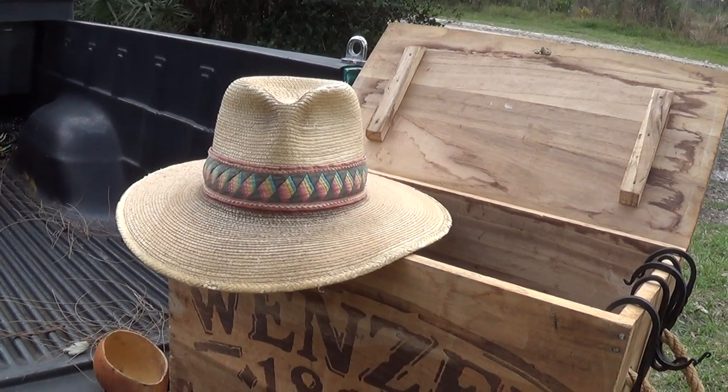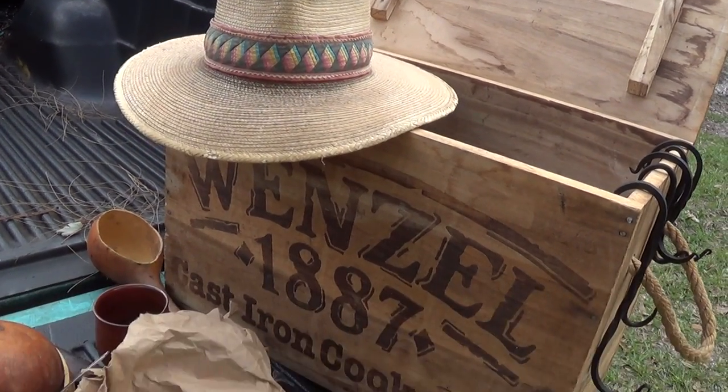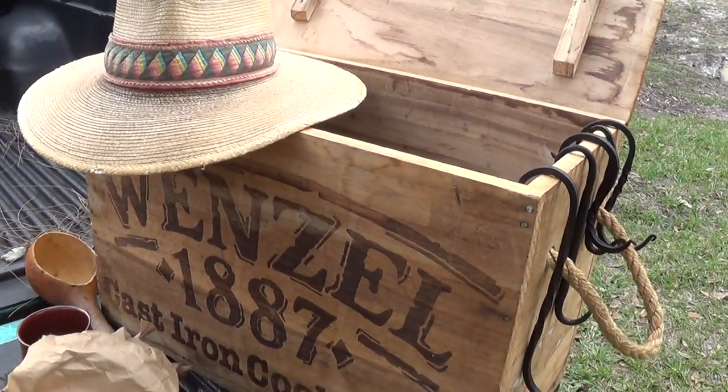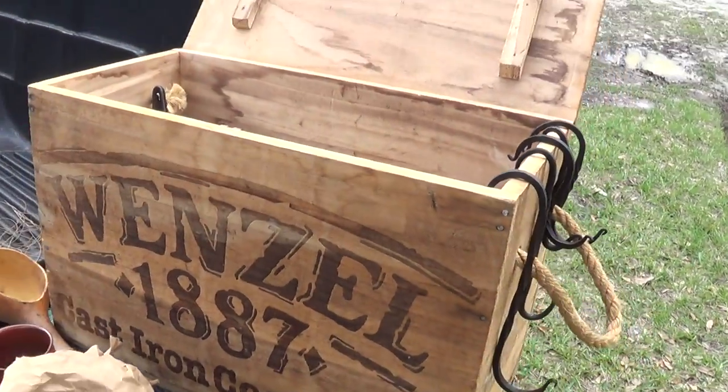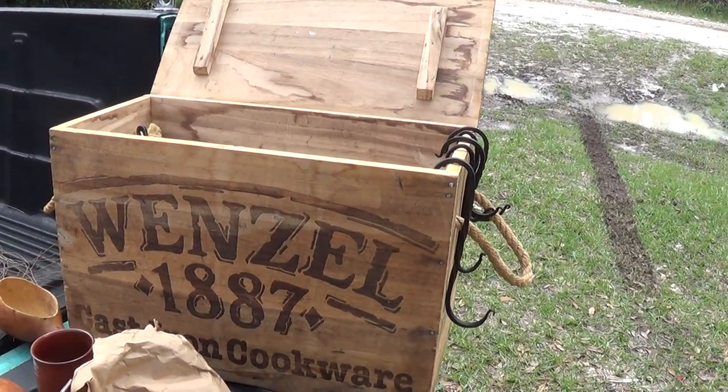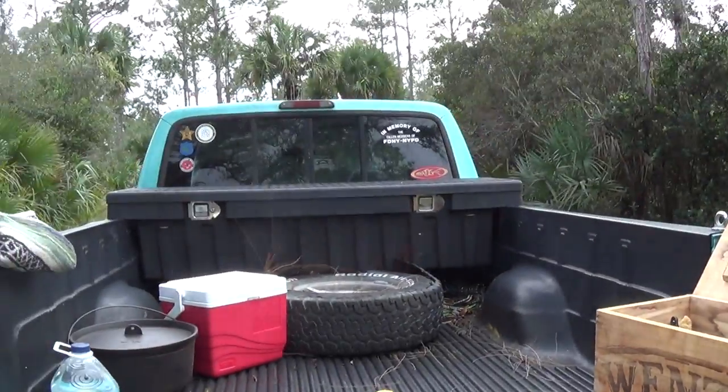Hey guys, Keith Stambol, the School of Woodlore and Common Sense. I've kind of lost my head. A quick run through — you see the big red wooden box? Well, that's what I carry a lot of my cooking gear when I'm out in the woods, in the old chuck wagon.